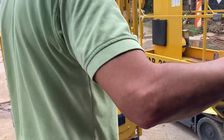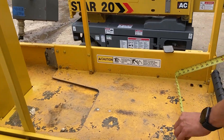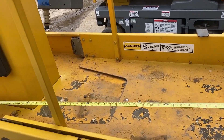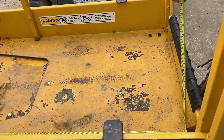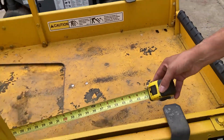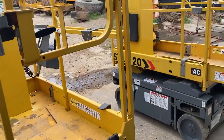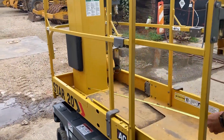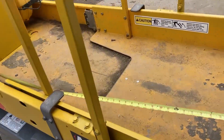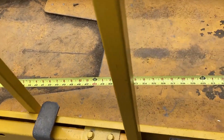Inside the platform with it retracted is two feet one inch by four feet five inches. With the platform extended, you've got right at five feet nine inches.